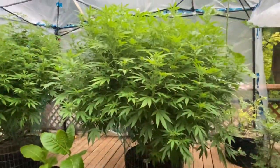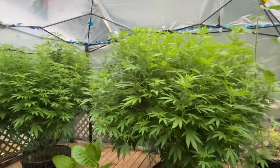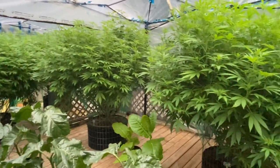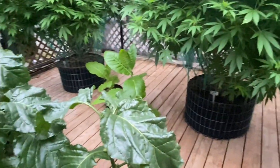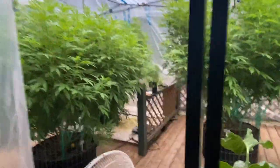Hey everyone, it is August 24th today. I finished up pretty much everything I need to do to get the greenhouse ready for fall. Everything is clean — the floor is clean, everything is swept, there's no debris, no place for bugs, pests, mold, or anything to start growing.